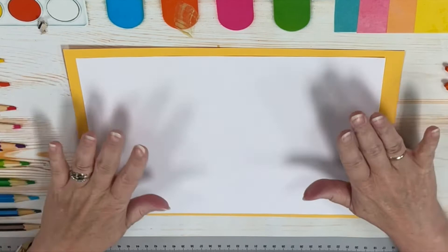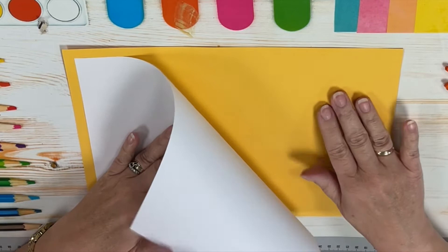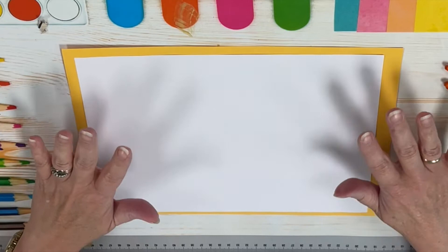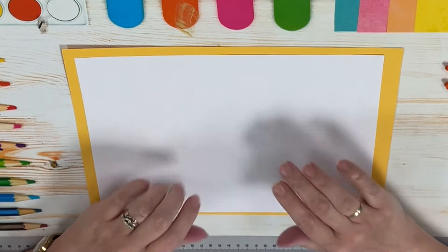Welcome back. Today's project we are going to be using what's left of our yellow paper, and you should still have one more piece of practice paper. What we're going to be doing today is we are going to be creating a piece of wood and then laying our picture down on top of the wood. In order to create the wood we need to be drawing circles.